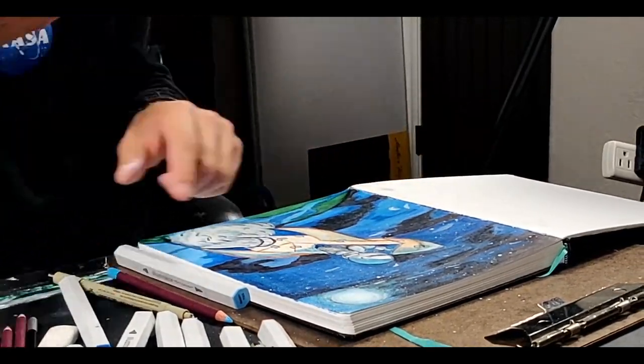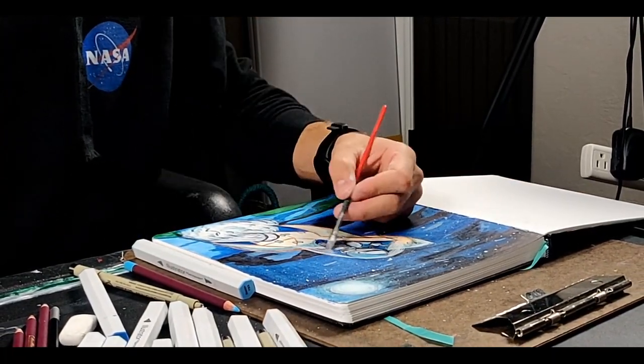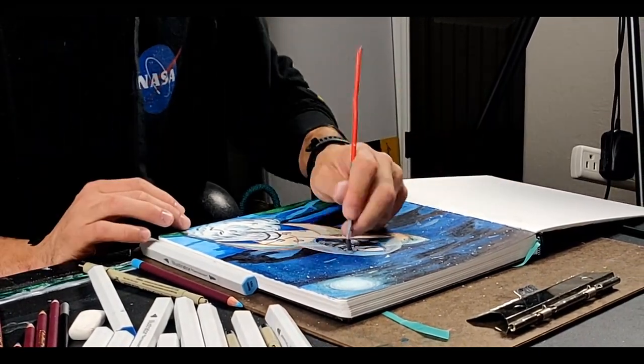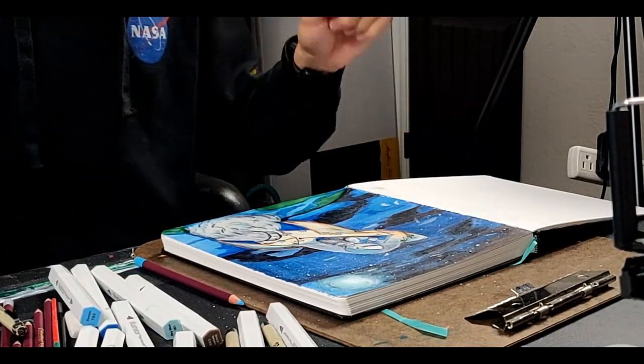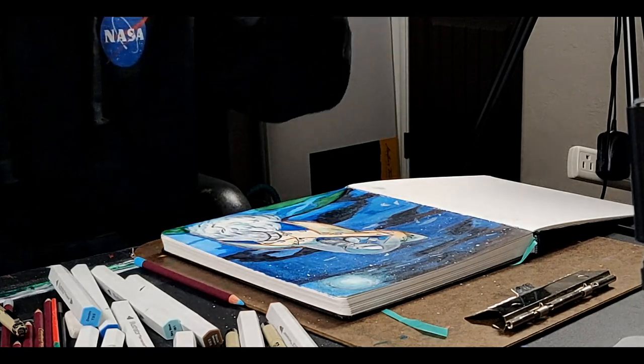There's nothing left to do but show you the final shots of the traveling sketchbook. That being said, my name is H&O Sonic. Peace, love, and hot sauce. And as always, thanks for watching. Now let's see these final shots.